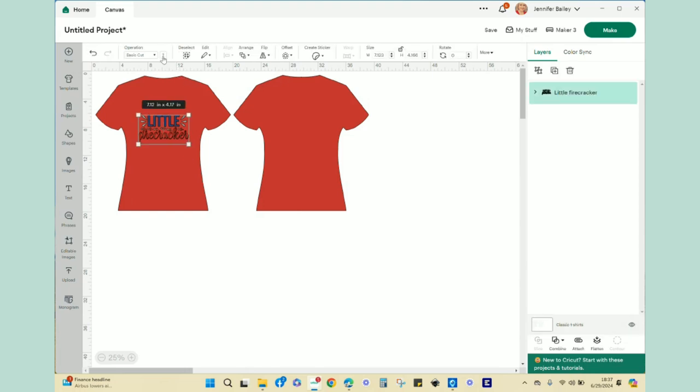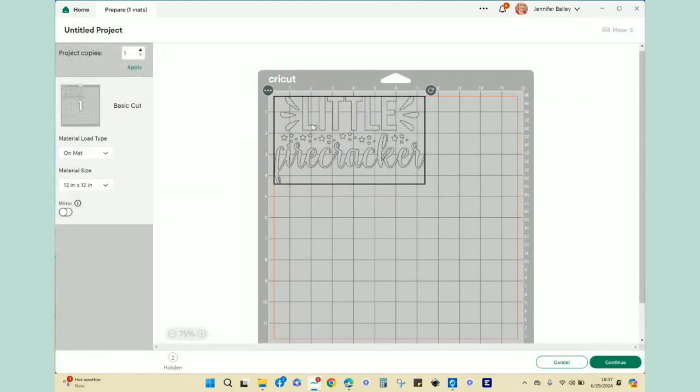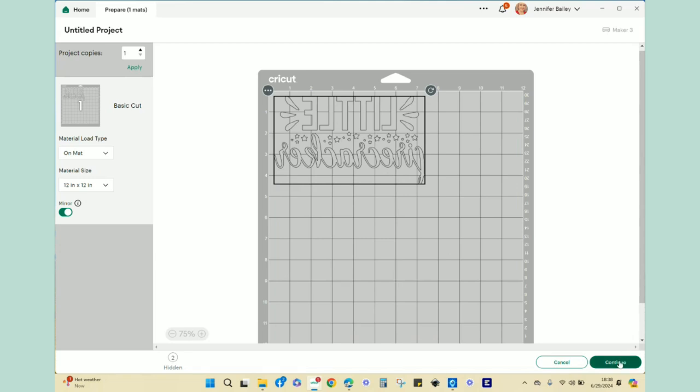For Little Firecracker, I'm going to change the color — it'll look gray on screen, but it will be beautiful shimmery silver glitter iron-on. That looks great, so I'd go to my make screen. I've already cut this out to save time, but to cut it you'd select your 12 by 12 mat on your Maker. You do need to mirror the design because it's iron-on, then click continue.